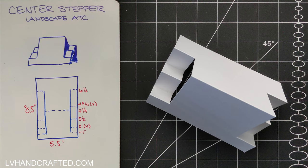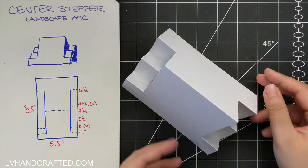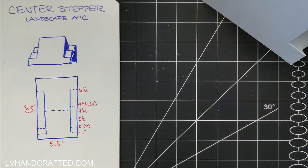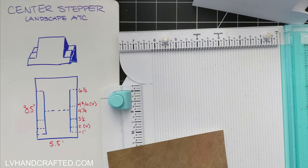I start off with a card base that's 120-pound cover weight, cut to eight and a half by five and a half. I measured one inch in from the left and right edge and drew myself a pencil line, because I'm ultimately going to cut my cardstock on that one inch line. I'm going to be scoring some lines right up until that line, and you can see all of my score marks in dashed lines there.